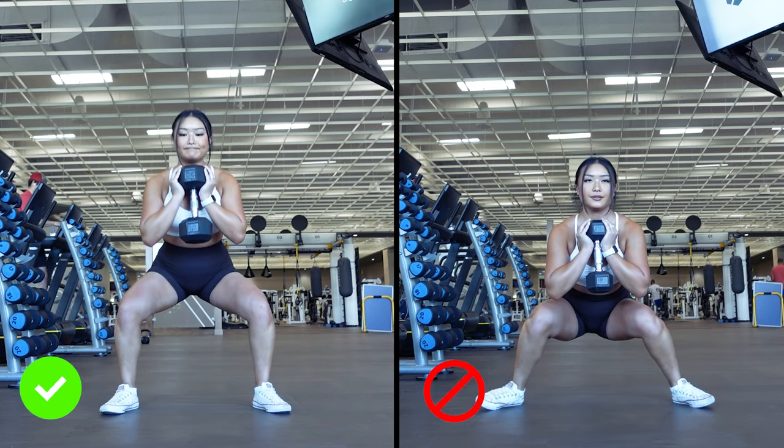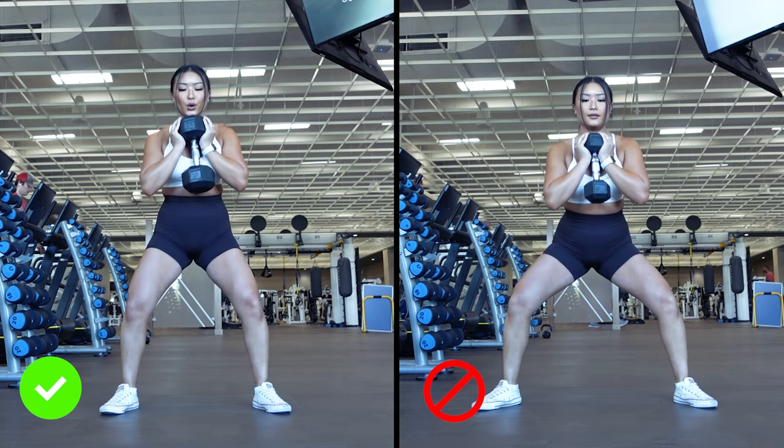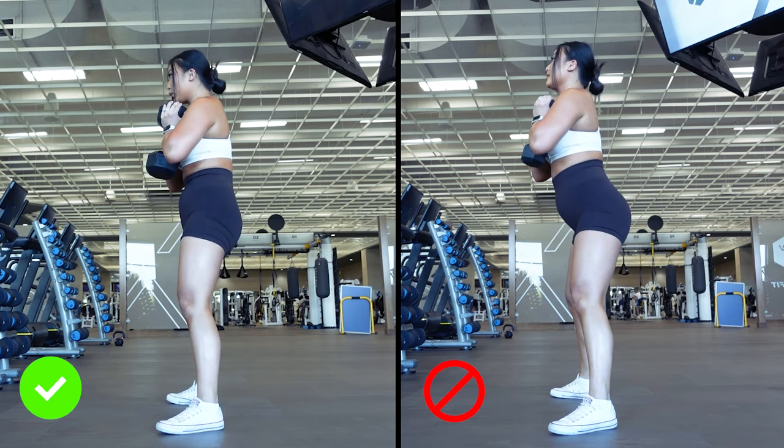Wearing flat-soled shoes like Converse, Vans, Nobulls, Nike Metcons, etc. can help with this, but regardless of the shoe, the technique should essentially remain the same. Keeping our spine neutral is super important in making sure we don't place unnecessary stress on our backs and potentially injure ourselves.